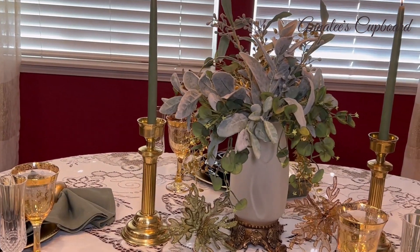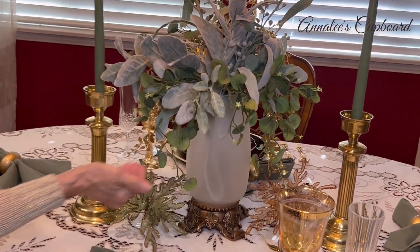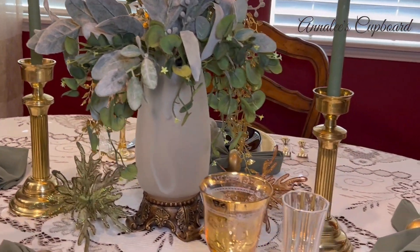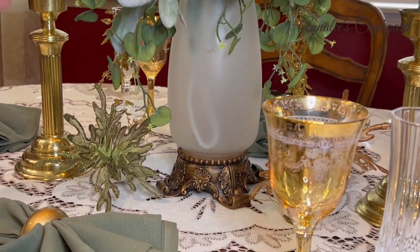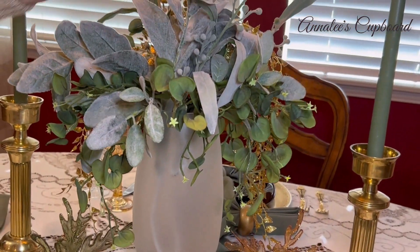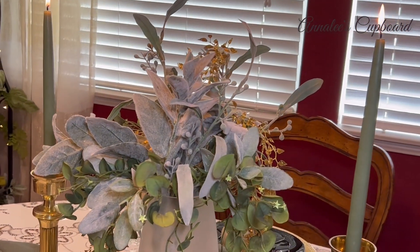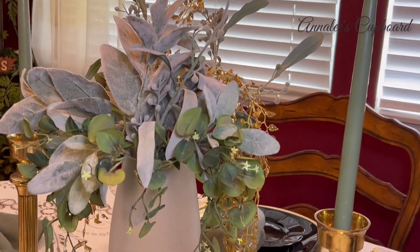I used a container that comes with a lid — I just took the lid off and put some greenery in it, and then I added a little gold to bring in that gold touch I was looking for, tying in the gold from the chargers and carrying through the black and gold theme.